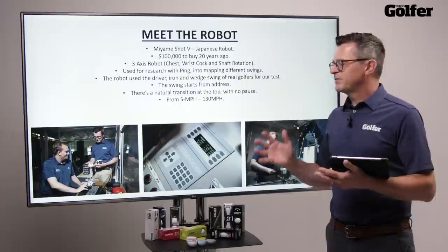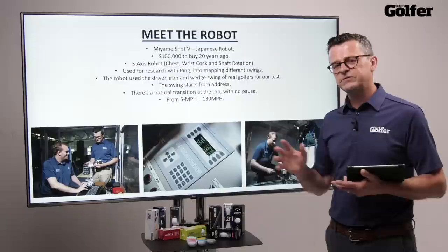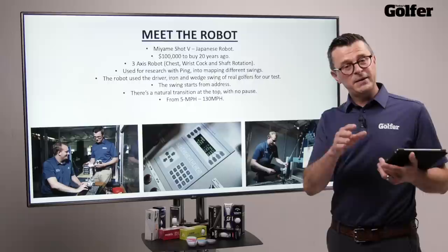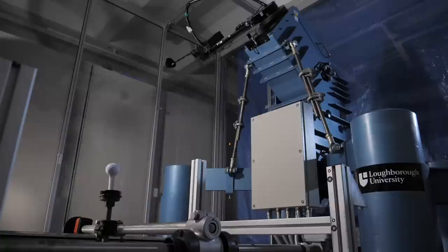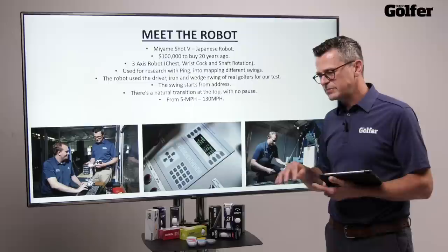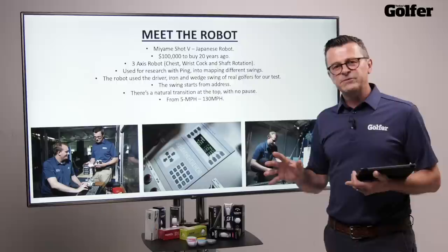Over the last few years, the university have been working very closely with Ping, and they've mapped lots of golfers' swings. For this test, we're actually using the data that's been created for them, so we are using real golfers' swings when swinging the driver, the iron, and the wedge. I personally really like the way that the robot starts from address — it doesn't start from halfway back like the Golf Labs robot, and there's no pause at the top, so you get the natural loading of the shaft. Essentially this robot swings more like a real golfer. It swings between 5 and 130 miles an hour, so we can replicate pretty much any golfer's swing.